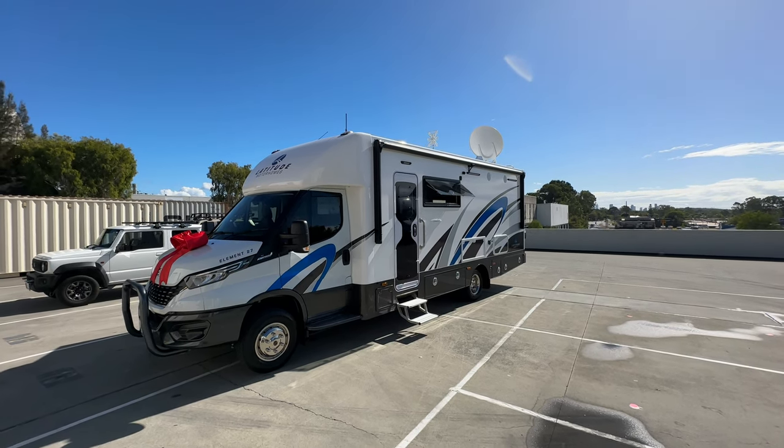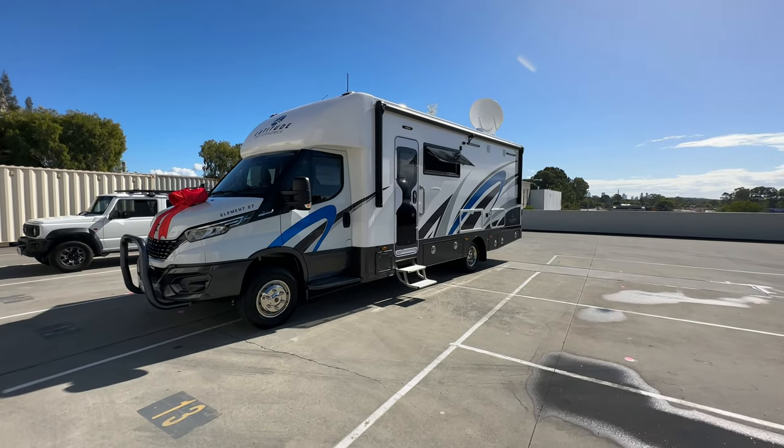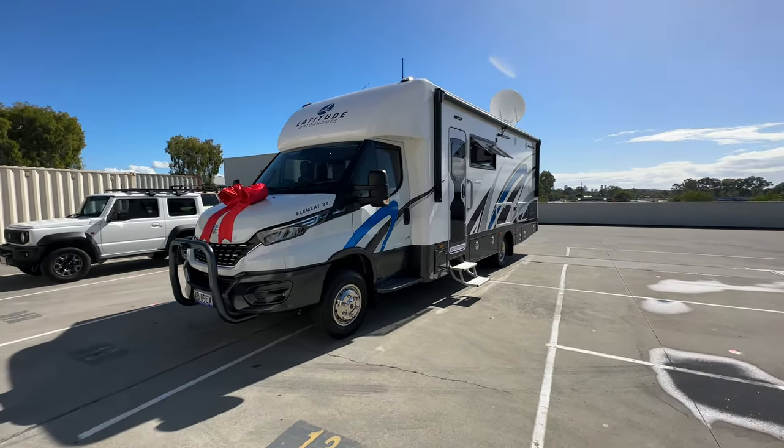Hi everyone, Ben from Latitude Motorhomes here. I'm going to take you on a tour of the latest Element 27 going out the door.